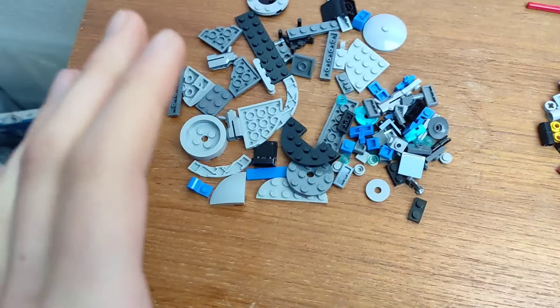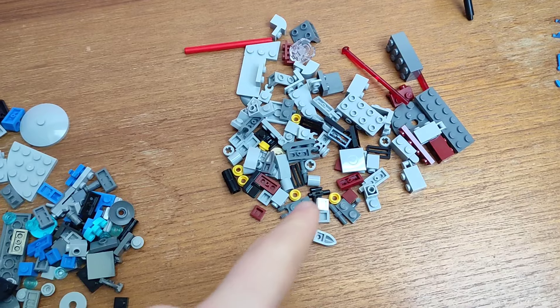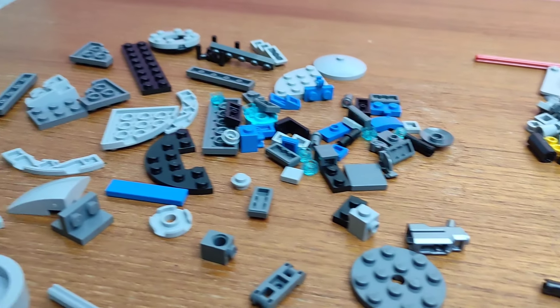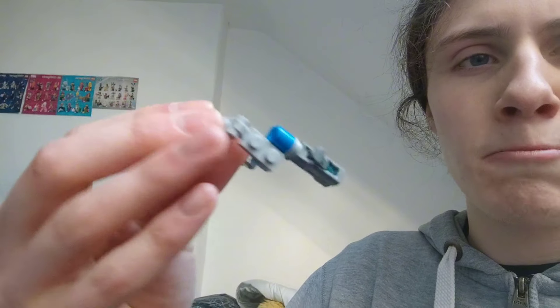Now it's time for the challenging part — designing the builds. Somehow I have to try and make a cannon using these parts and a speeder using these parts. Here goes. I've started on the 332nd battle pack and this is what I've got for a cannon so far.